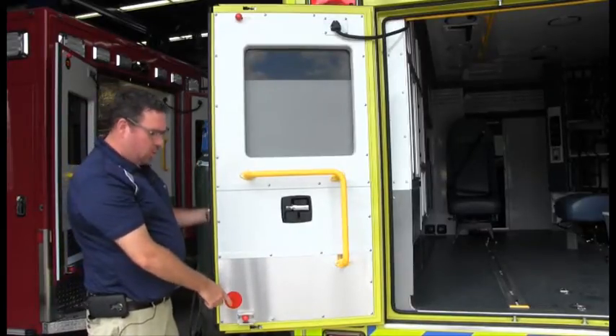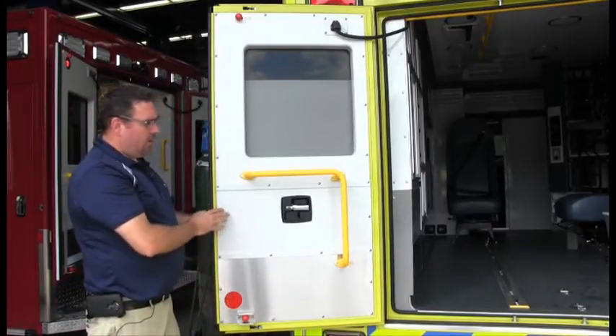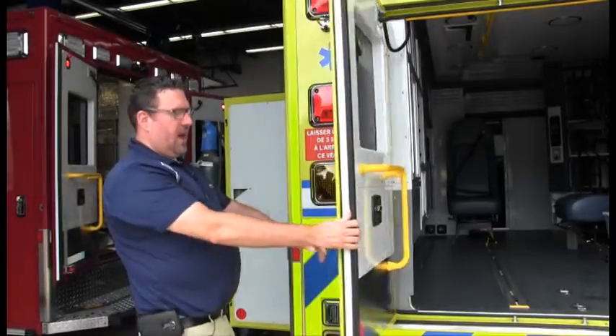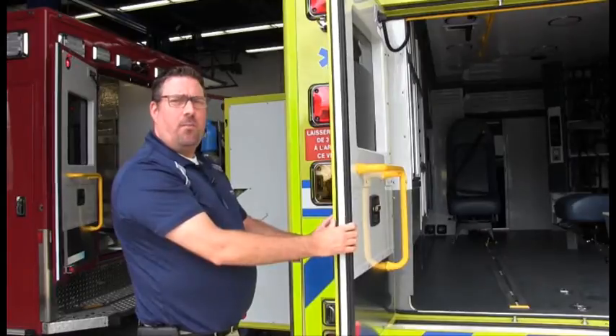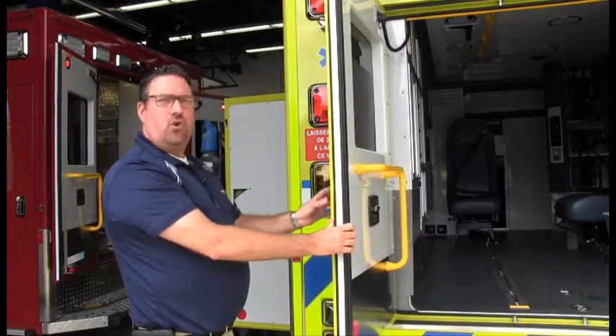Now if the bottom latch opens first, all you have to do is move the outside door handle towards the bottom. Or if it's the top one that opens first, you move the door handle towards the top.